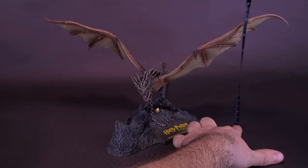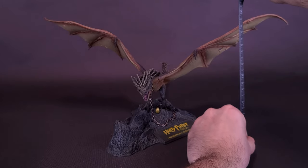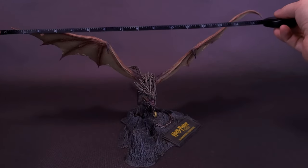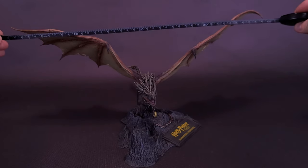Measuring to the top of its wing — the highest point on the dragon — you're looking at the Hungarian Horntail being about 7 inches in height, or about 18 centimeters tall. For its wingspan, from one end of its wing to the other, the wingspan of the Horntail is 16 inches in width, or about 40 centimeters wide.